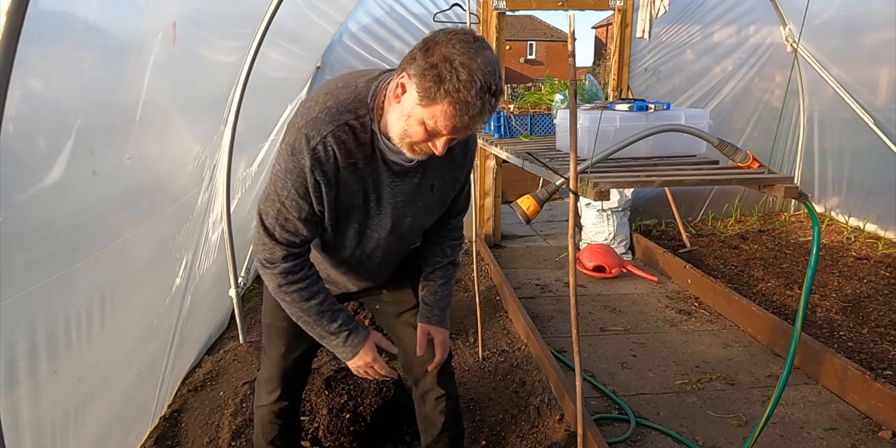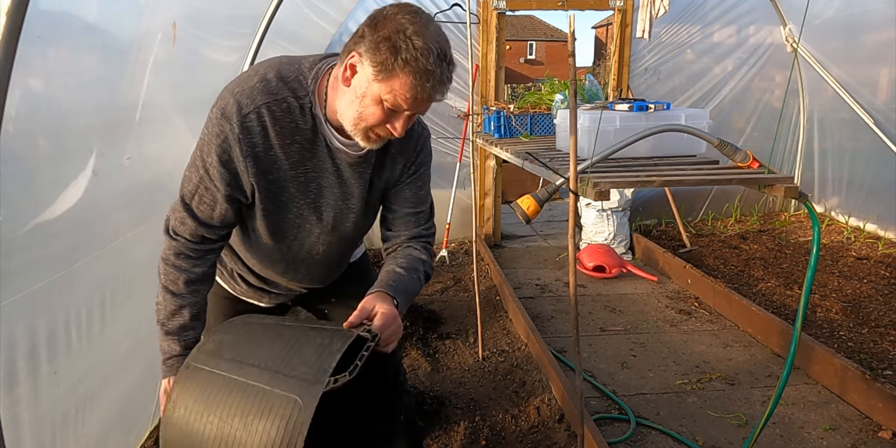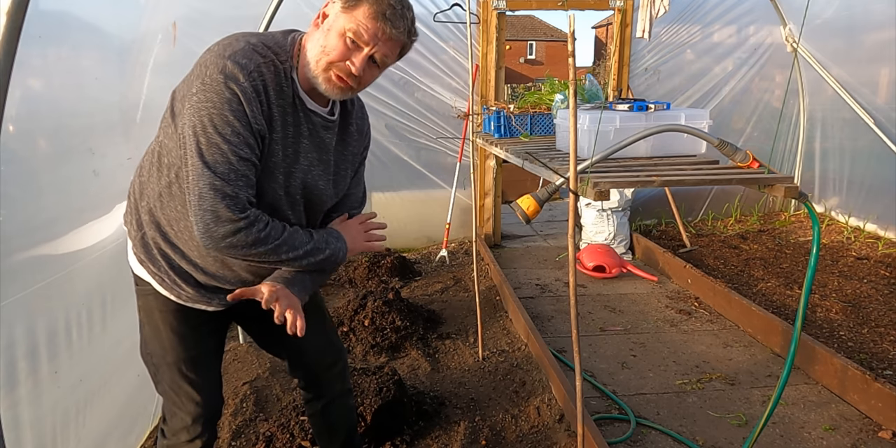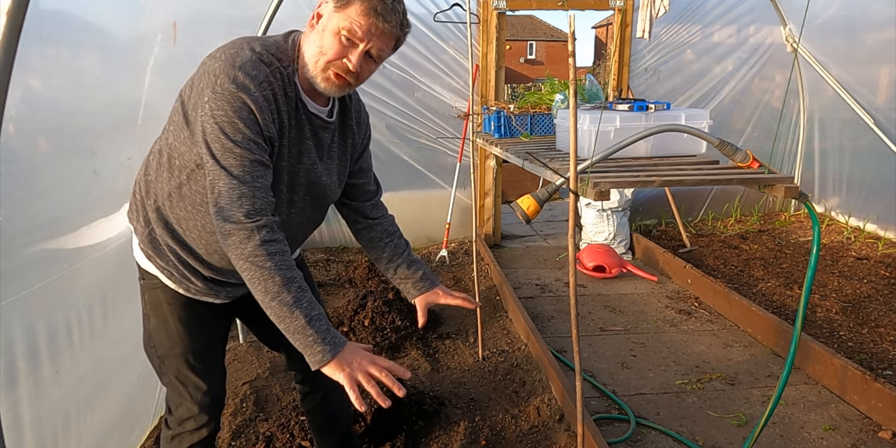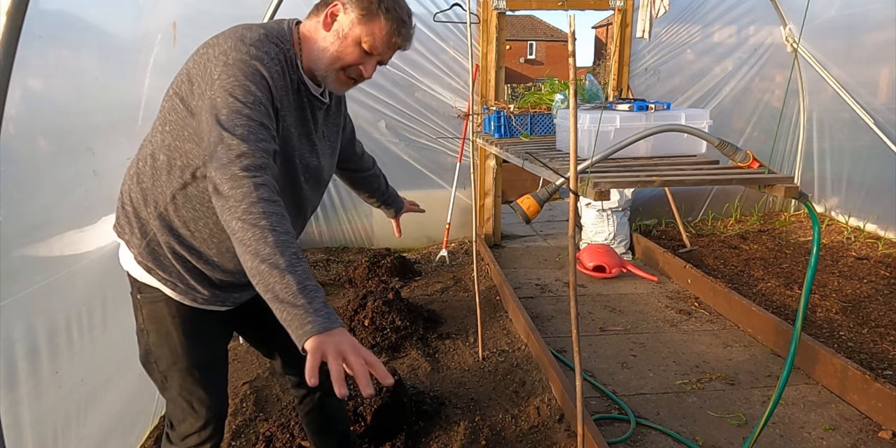There we go, four little bucket loads. I'm going to rake it out and spread it all out, and hopefully that'll give a lovely good feed for this side of the tunnel.